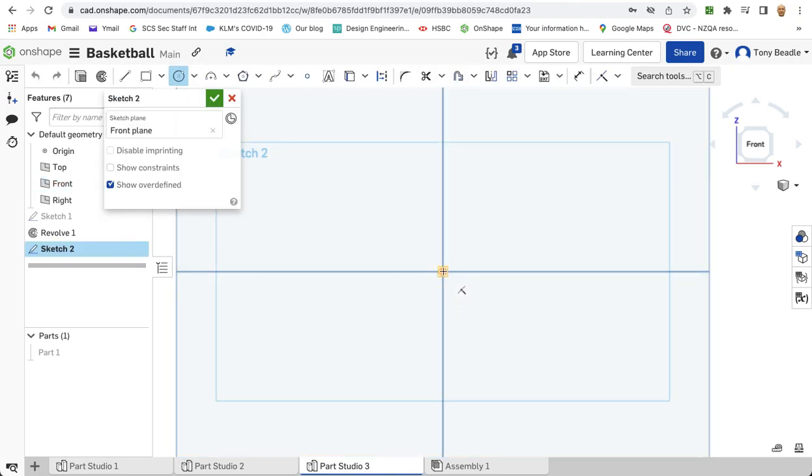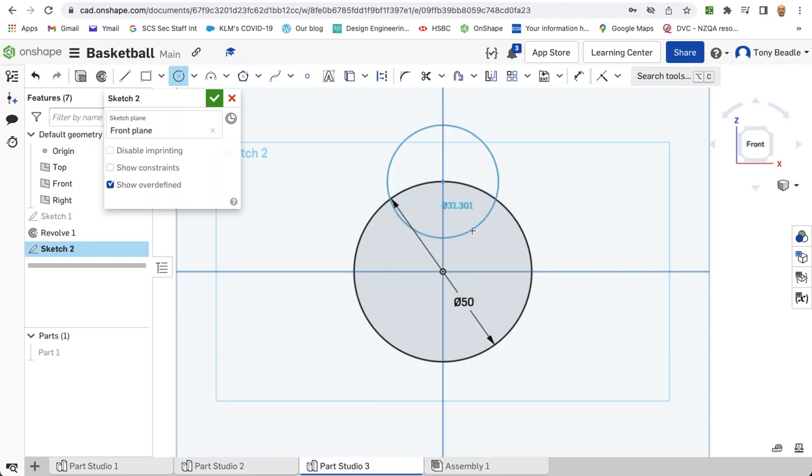Then I'm going to start a new sketch on the front work plane again. Take another centre point circle, start from the middle, drag it out. This one is going to be 250. Then I'm going to take another circle, and this time I'm going to start that on the edge of the circumference, but directly above the centre point. Drag that out and this one is going to be 34mm.